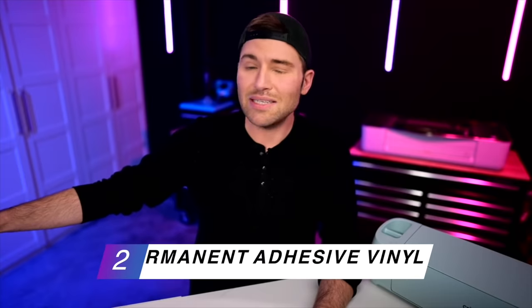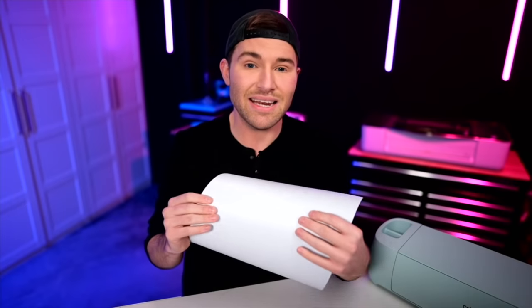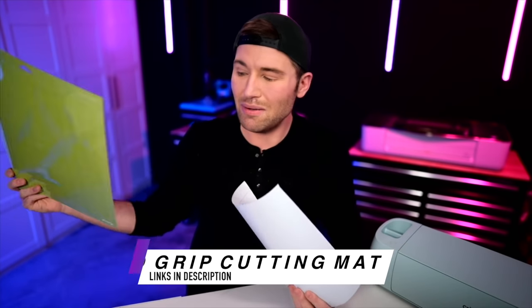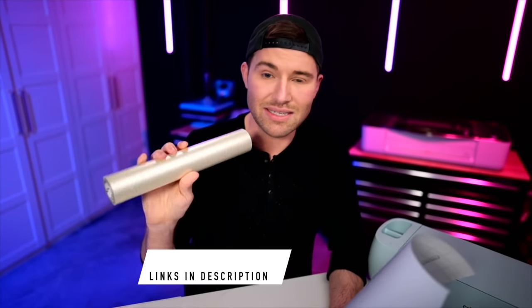We're also going to need some permanent adhesive vinyl. My go-to is definitely the StarCraft HD — the HD stands for high durability. This is a permanent adhesive vinyl, which is important for a car decal. Don't get worried that your customer will never be able to pull it off in the future — just put a hairdryer to it for a few minutes and slowly scrape it off. We'll also need a standard grip cutting mat and some transfer tape. This is the StyleTech clear medium tack transfer tape, and this stuff is just so freaking good.